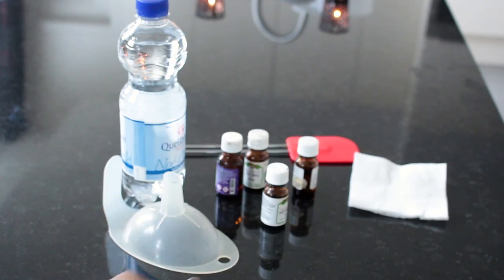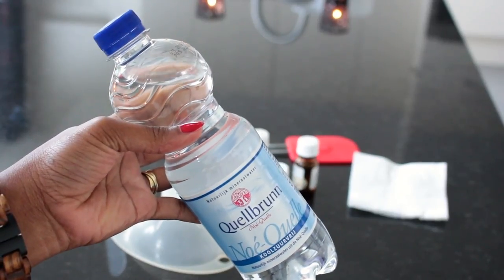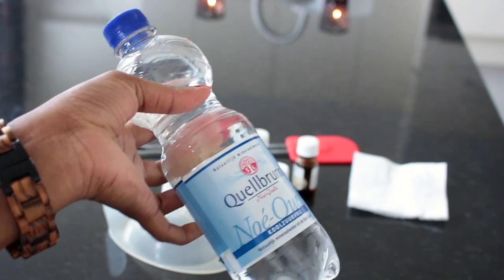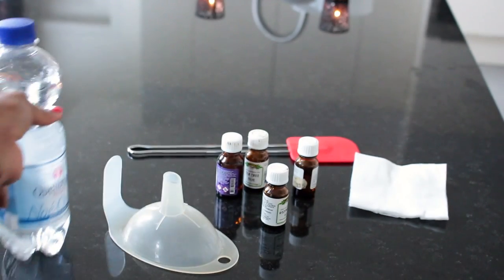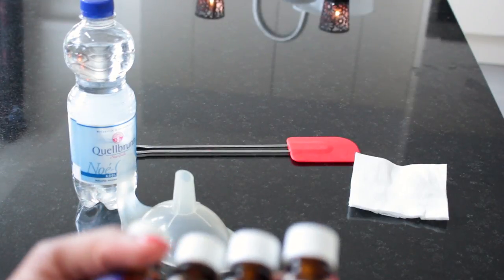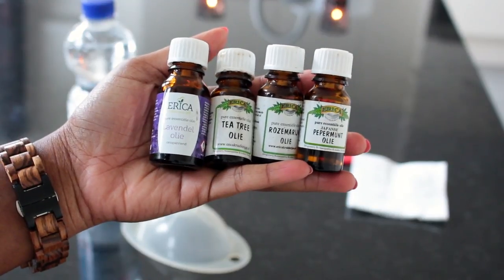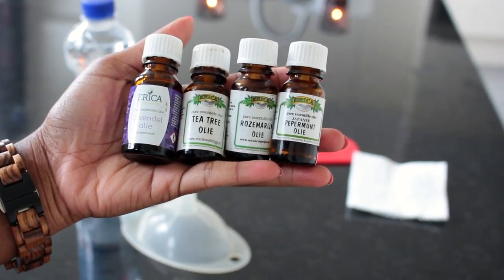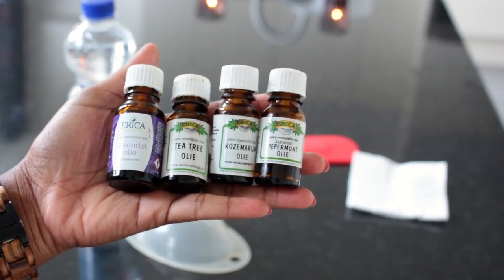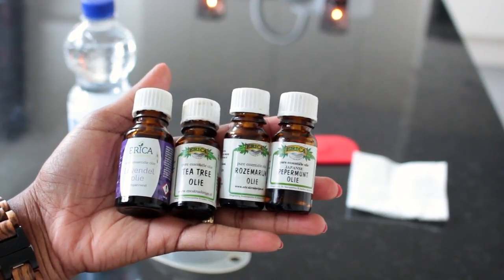I'll take it out in a bit so you can see. The next thing you're going to need is water. I choose to use normal water — I don't use hot water because hot water and a natural product don't really go together for me. I feel like I'd be taking all the good stuff out of the product. I just use normal bottled water. The only oils I add to my African black soap are essential oils: lavender, tea tree, rosemary, and peppermint. I don't add any carrier oils because I find the black soap really moisturizing by itself.